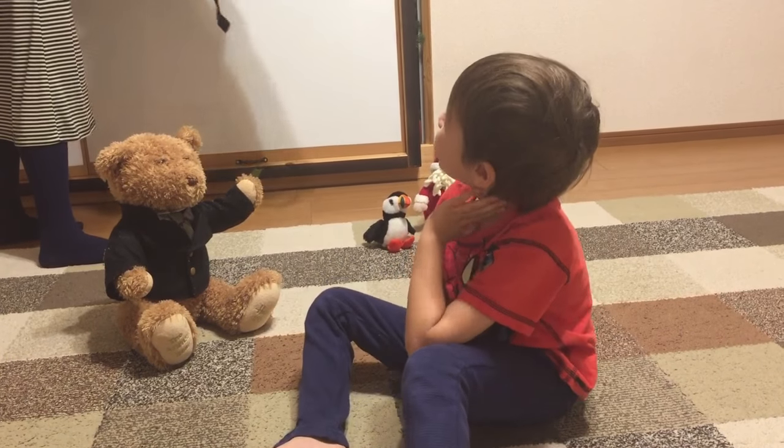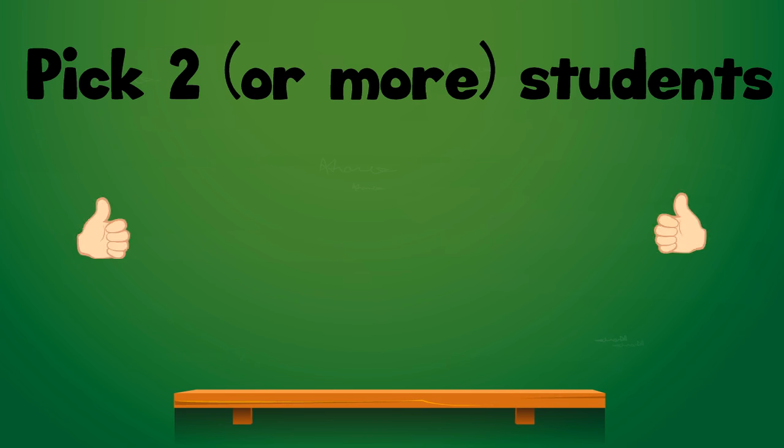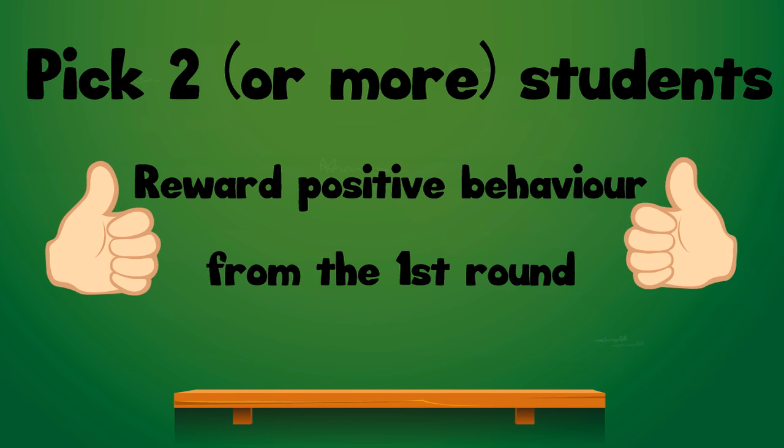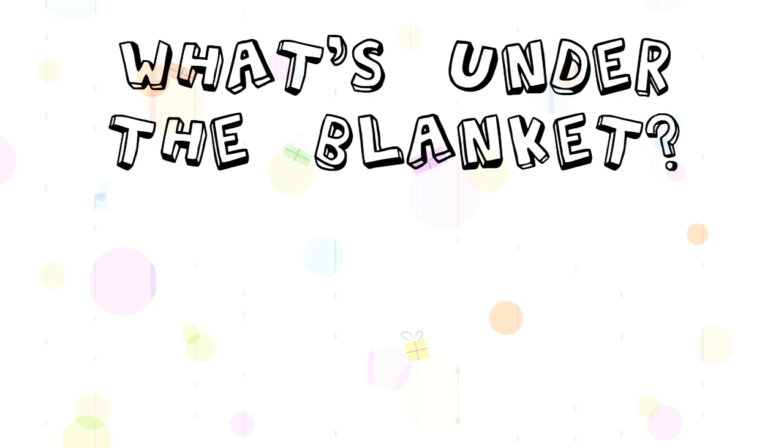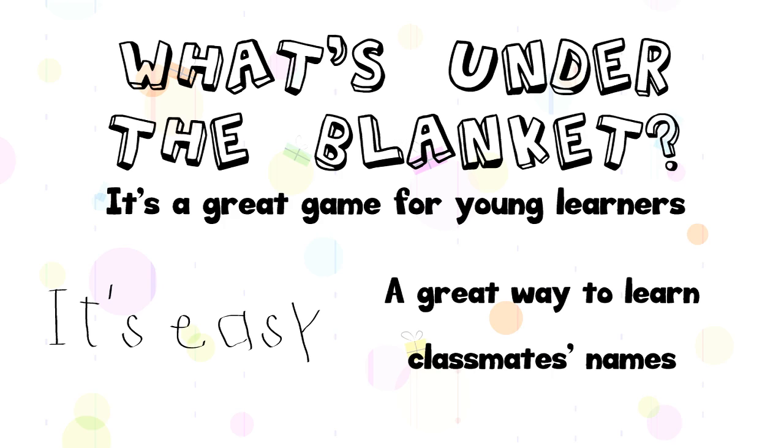Once the student guesses the correct answer, pick two or more students — remember to reward positive behavior from the first round — and play again. What's Under the Blanket is a great game for young learners. It's easy and it's a great way to help your students learn their classmates' names.